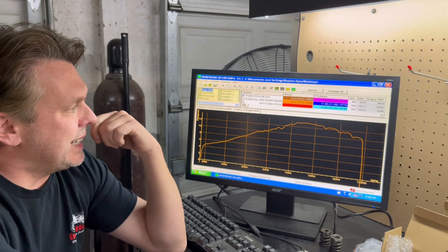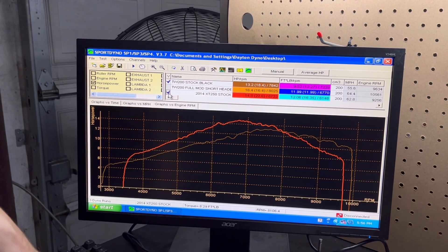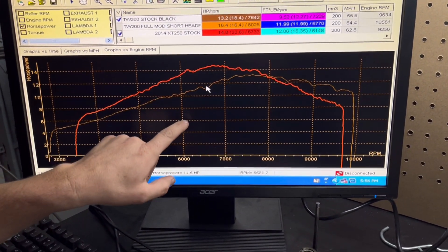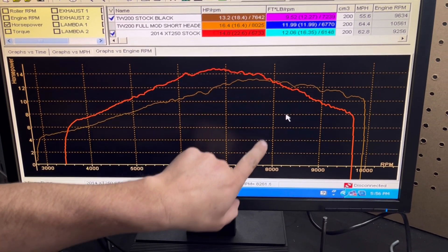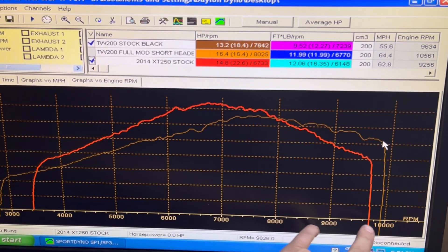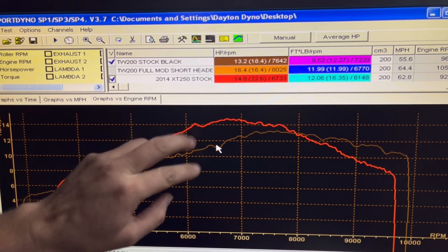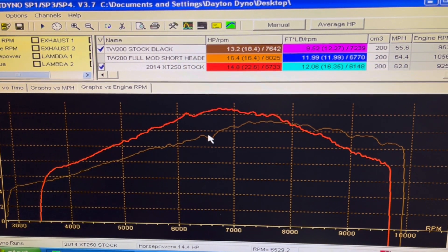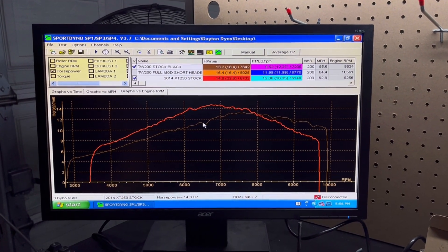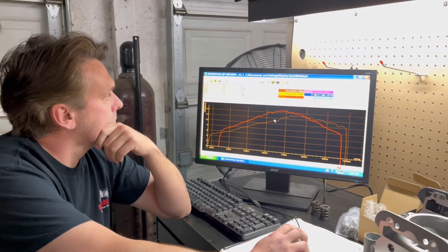Here is a stock EFI XT 250 horsepower pull overlaid on the TW. The XT 250 is the red line. At 8,000 RPMs they make about the same power, and actually the TW pulls out a little further into the higher RPM range than the XT does. But you've got about a three horsepower difference at the most, at about 6,500 RPM, between an XT and a TW — for those of you who wanted to know how they compare.